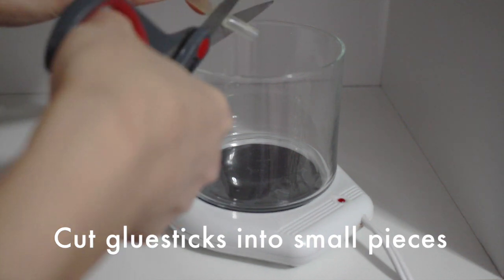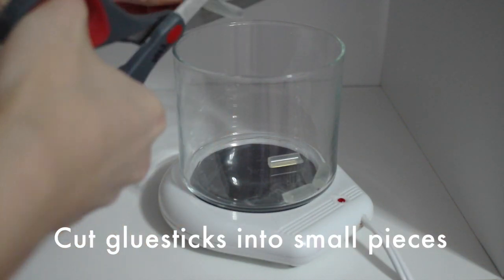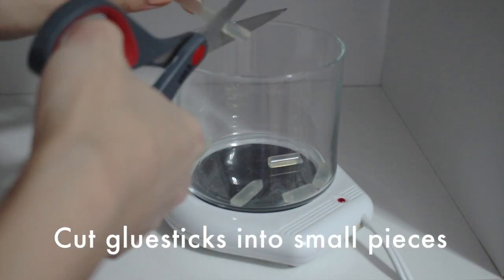So what you want to do first is you want to cut up the glue sticks. I used about 12 and you just want to place them into your glass jar.